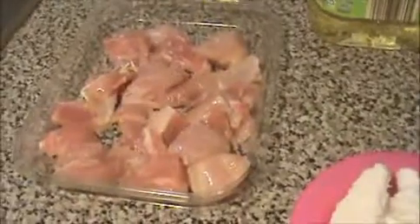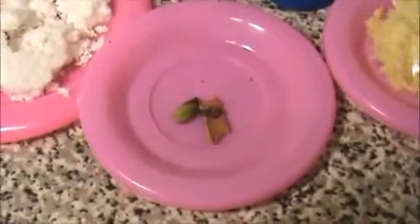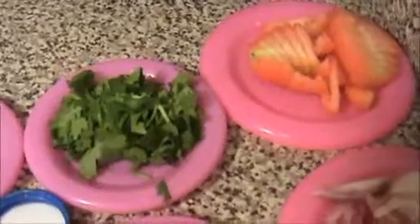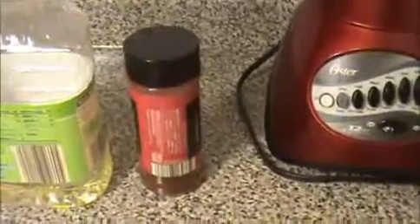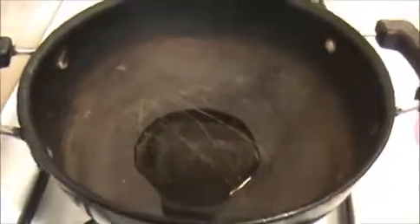Let us see the ingredients: half a pound of clean chicken, a handful of grated coconut, whole garam masala — cinnamon stick, cloves, and cardamom — crushed ginger and garlic, one teaspoon of coriander seeds, chopped coriander leaves, one chopped red tomato, one chopped red onion, some salt, one teaspoon of chili powder, and four teaspoons of oil.